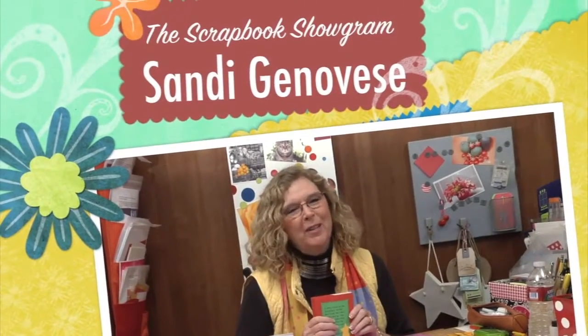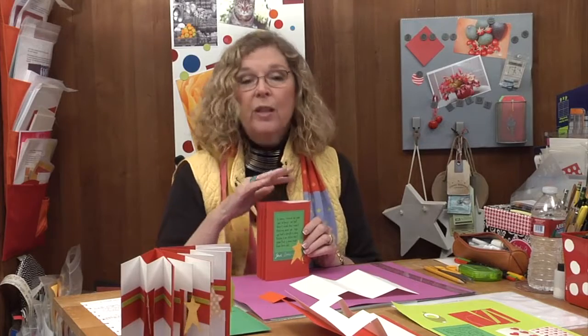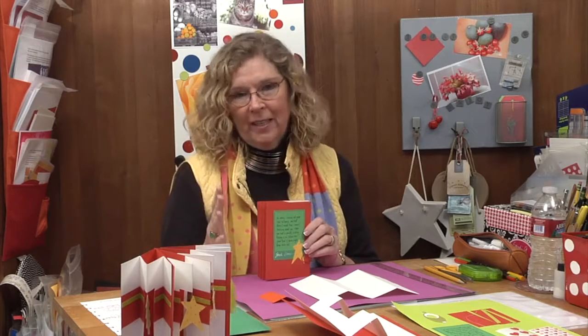Hi, this is Sandy Genovese and welcome to the Scrapbook Showgram. Today I wanted to share with you the Christmas card that I'm making. Because I skipped making one last year, I decided to get really extravagant this year.